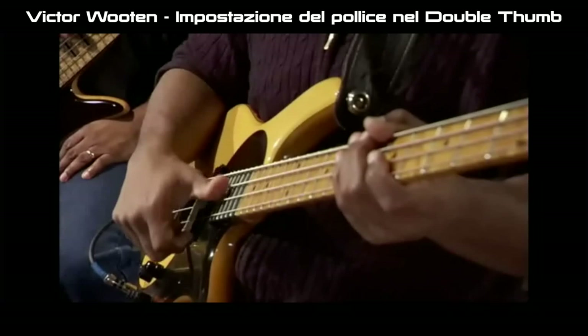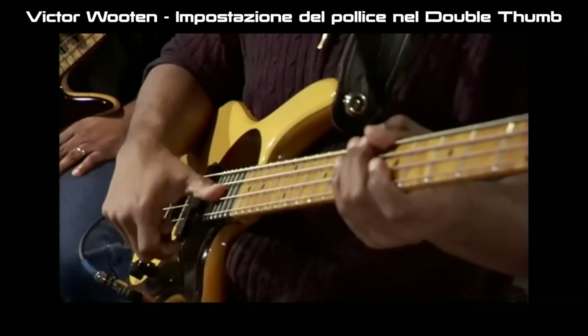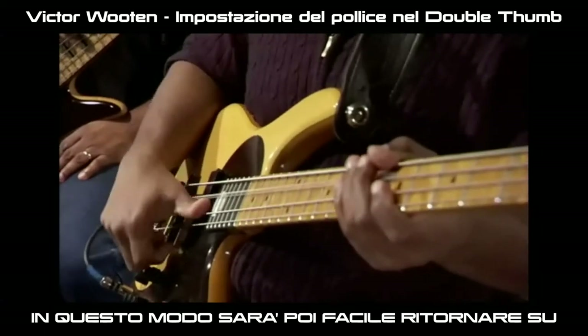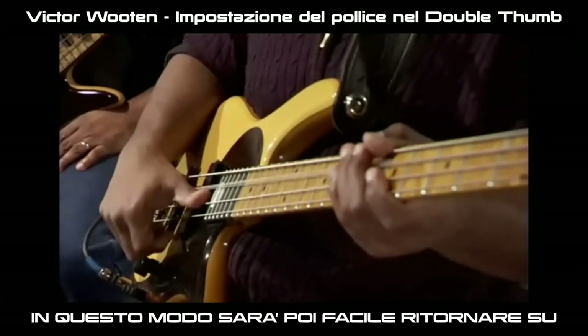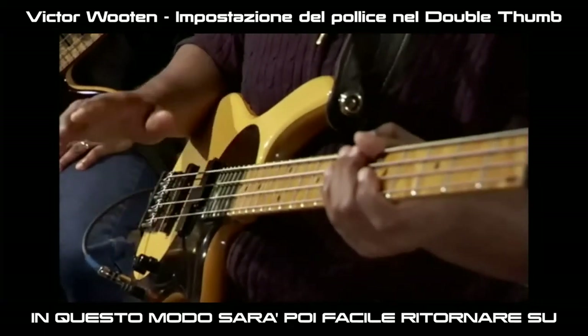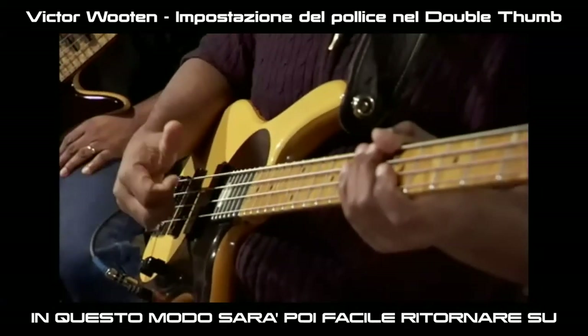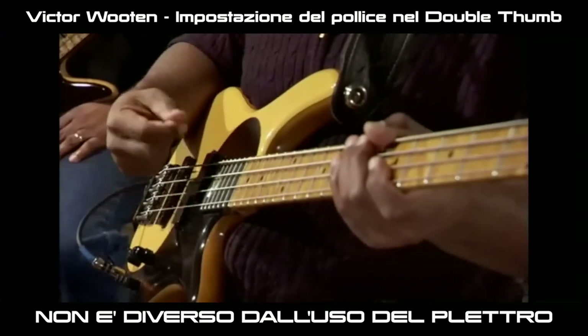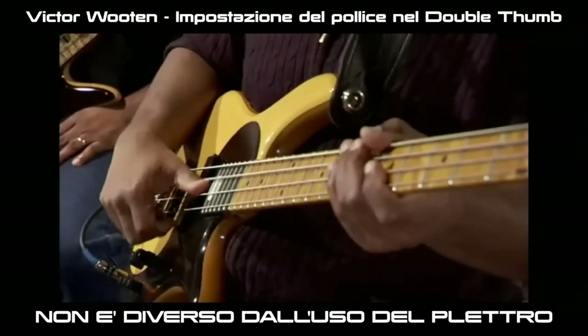Here I can still do it, but it's going to be harder for me to get underneath the string. So I pull back to here, and I can get under the string a little bit. And then I practice slowly. But it's no different than using a pick — the technique is the same.